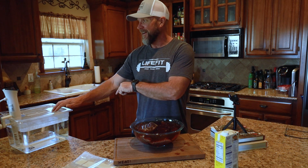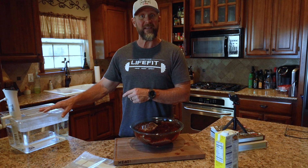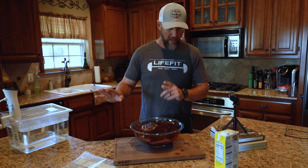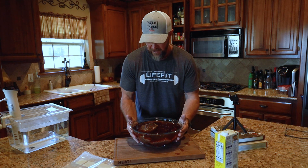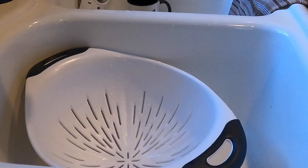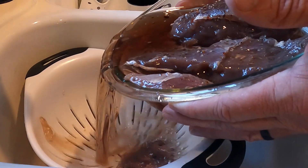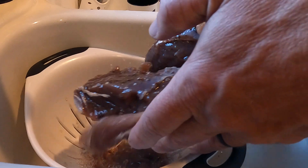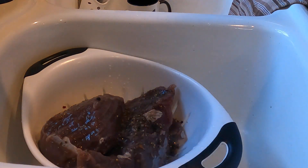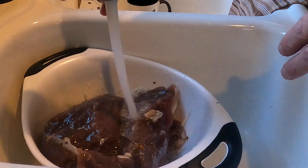Now it's been brining for 72 hours. What I'm going to do next is take it over to the sink - you want to rinse everything off. Obviously it's a very salty brine. And you can probably see right here to my right - to y'all's left - we're going to sous vide this. It just now came up to temperature. I've got a colander here that'll catch everything. I used pickling spice, so I'm just going to use cold water and rinse all the salt off.